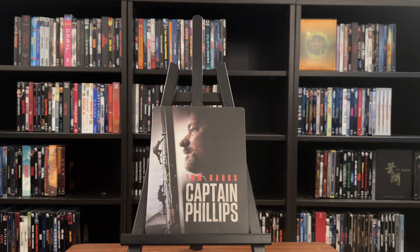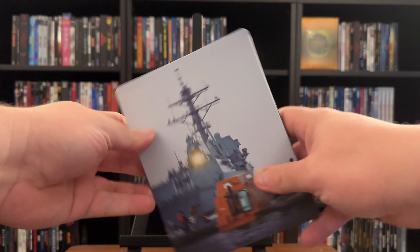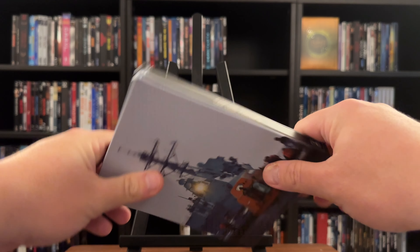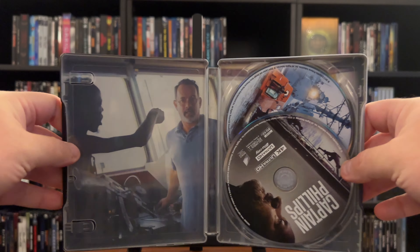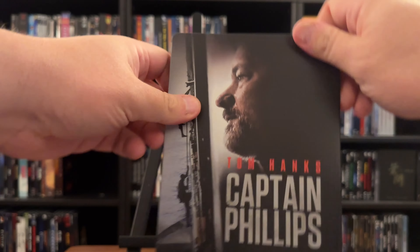Captain Phillips is here on 4K Ultra HD Blu-ray, released by Sony. It can be found as a non-exclusive steelbook, available at your various online retailers. I first got the film about five years back — it just wasn't something that was high on my list of priority watches. I do really enjoy the film, though, as it's a good thriller, and Tom Hanks does a great job in his role as Captain Phillips.